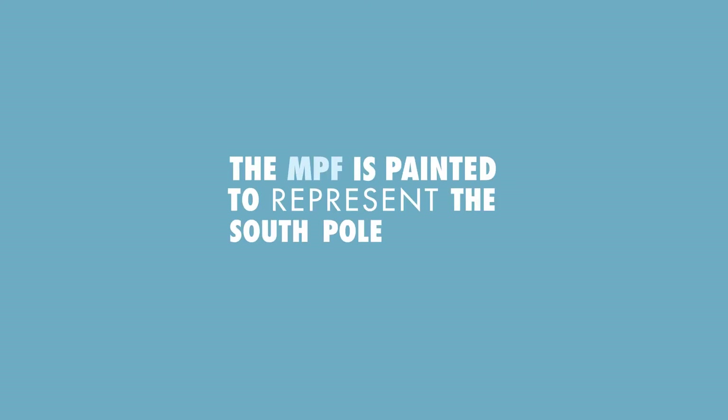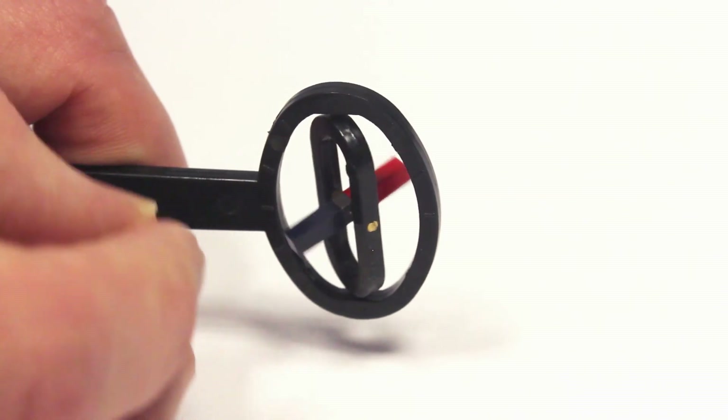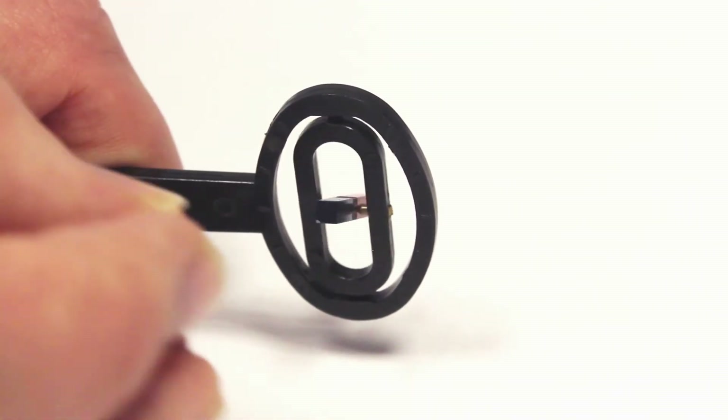The magnetic pole finder is painted to represent the south pole in red and the north pole in blue. As you move the magnet, the pole rotates to show which direction the magnet is facing.